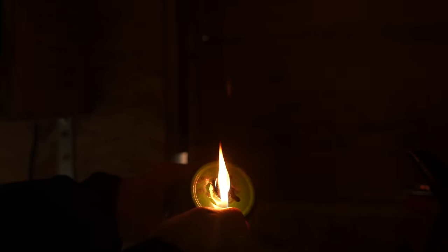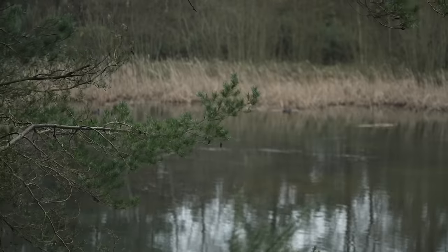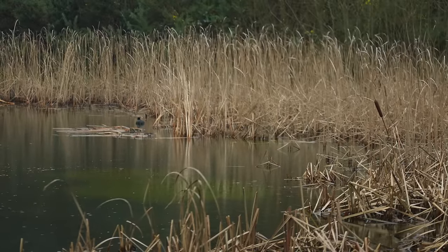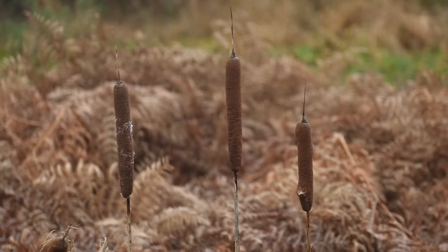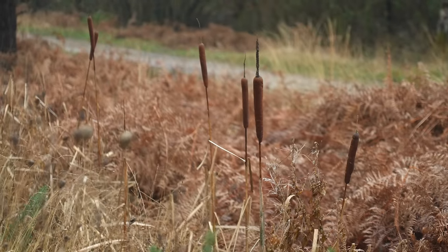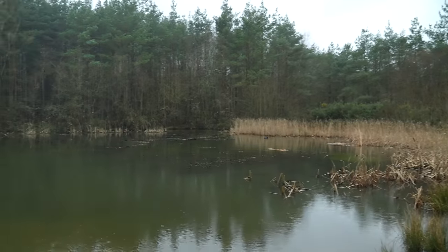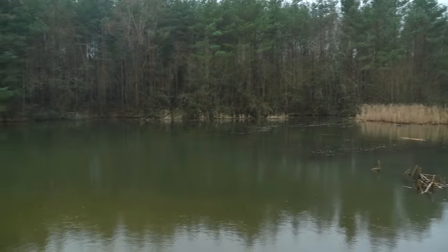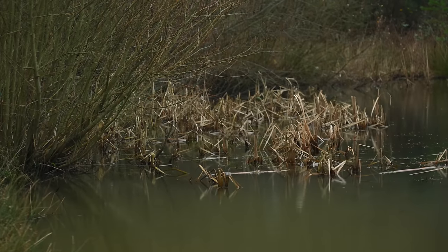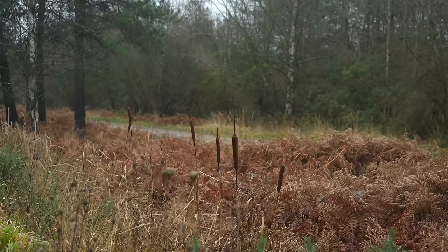In areas of slow flowing water or lakes you will often find one of the most resourceful survival plants. At first glance it looks like a sausage on a stick, but this is in fact the cattail plant, or Typha latifolia. These are very common in the northern hemisphere and grow in shallow water. The brown sausage-looking part is the female flower. Underneath the water is the rhizome, which is edible and can be cooked over a campfire once you peel back the outer layers to get to the inner fibers.